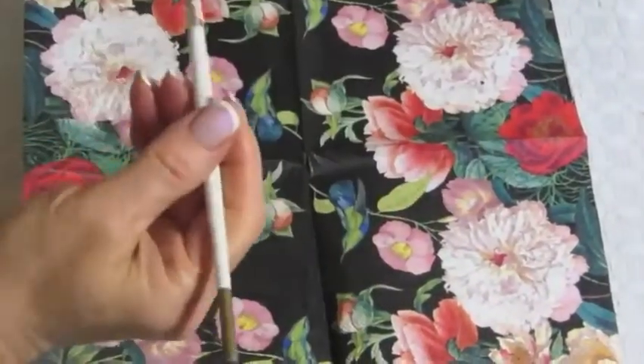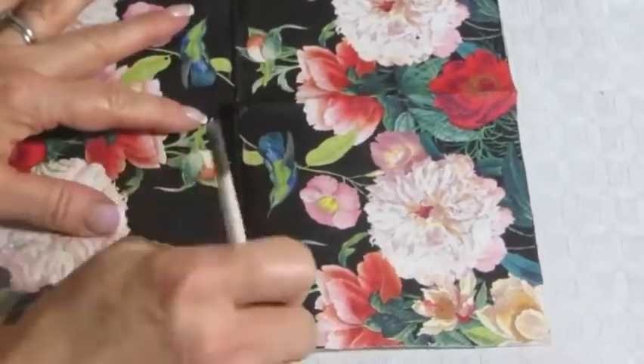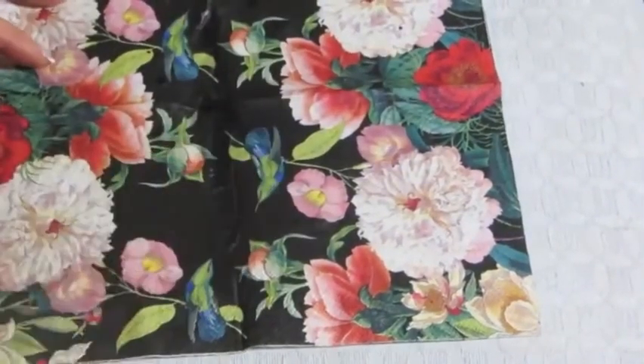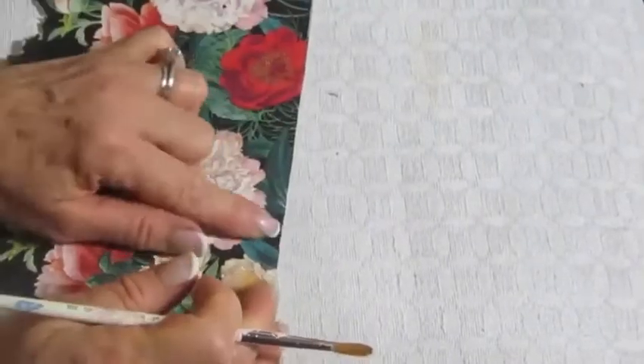I wanted to roughly plan where I was going to put my napkin, going for more of a chintz-type pattern. So I used a small paint brush wet with water to tear the pieces. I wanted to plan out where everything would go before putting it down, so I took off some of the hard edges — leaving a couple on because they're going up against the edge of the chair.